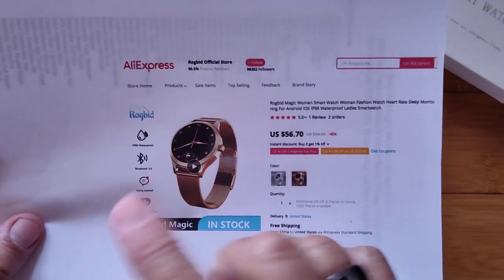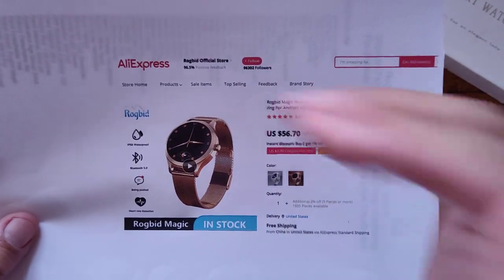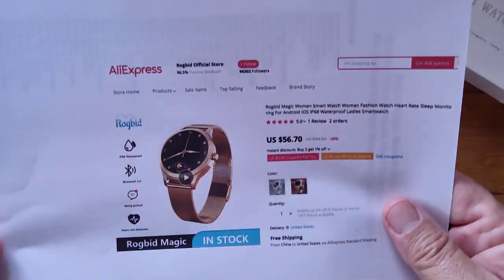Smartwatchtix.com — go to the different playlists for the kind of thing you might be interested in: sports, fitness, Android, you name it. Just look through all the thumbnails there. We've got quick reviews on all kinds of watches. Ladies' watches, not so much — but we're talking about this one today.